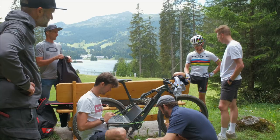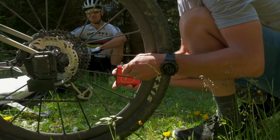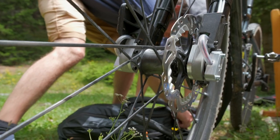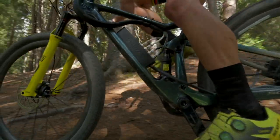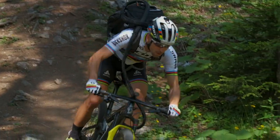We're here in Lenzerheide on the Cross Country World Cup loop together with Nino for testing on the Silverton SL wheels. We have a specially equipped Spark RC with the Silverton SLs, and we have modified the axles, included some strain gauges which are connected to a central unit on the bike and running into a laptop in a backpack Nino has to carry on the loop.